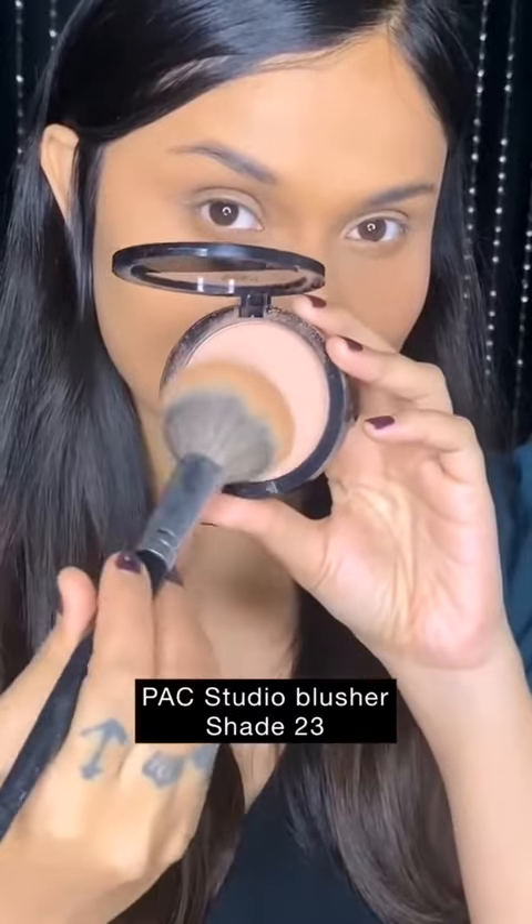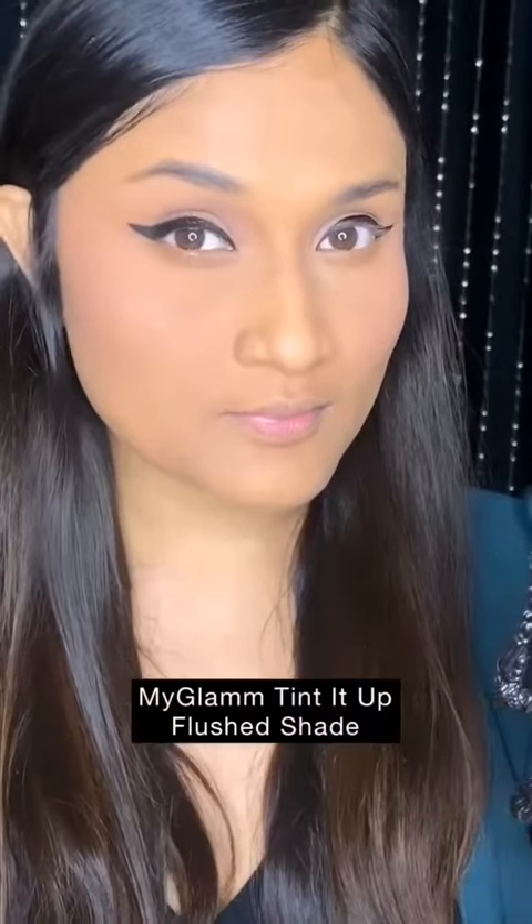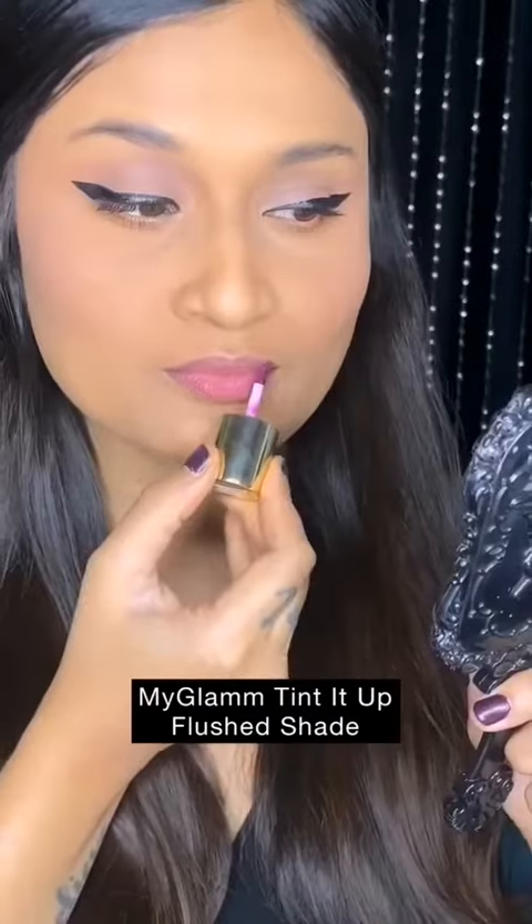I didn't want to do fleeky brows for office wear, so I'm using a brow mascara and lightly brushing it through. Moving on to office wear blushes — imagine colors mixed with brown. I'm using a mauve colored blush on my cheeks as well as on my eyelids, finishing off the look with pen eyeliner and mascara.